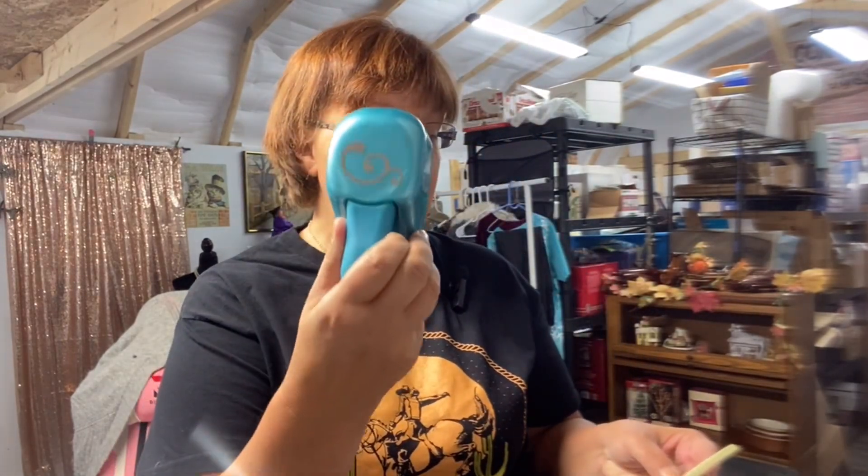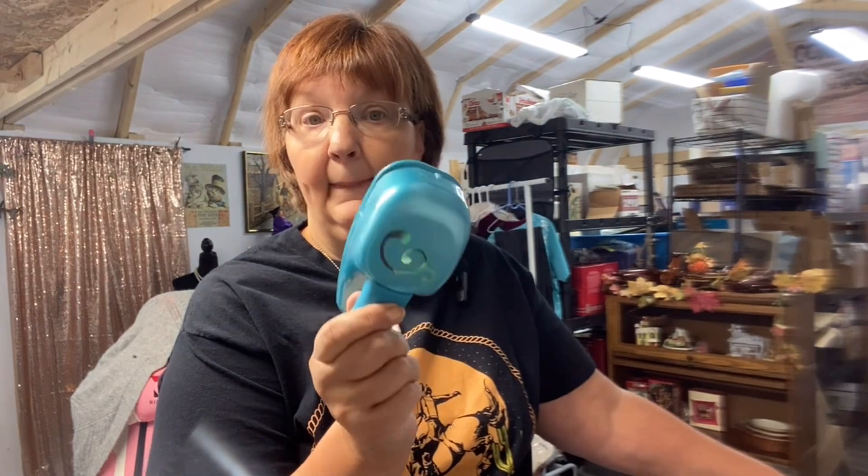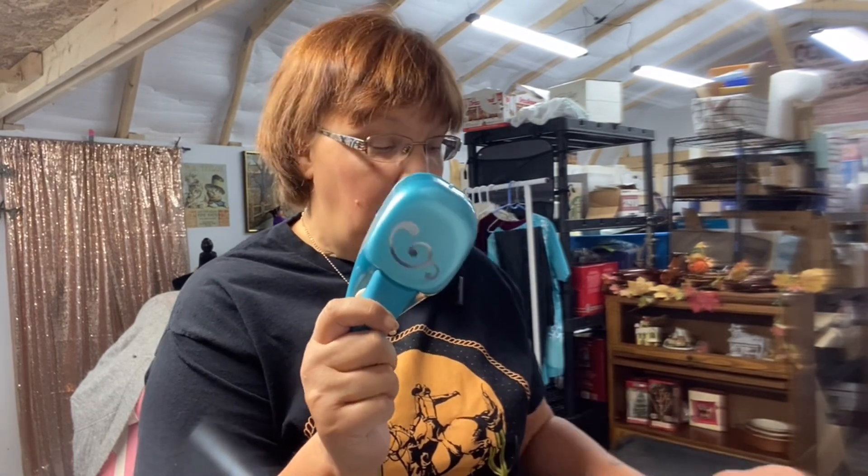Last but not least on eBay, I sold this EK Success Scroll Paper Punch. This sold for $6.49. I had found a ton of these at our local store in Bottom Up, and this was the last one I had. So all my punches are gone now. Sometimes if you find the right ones, you can make good money off these, but this one I sold for $6.49 — I probably only paid $0.50 for it.